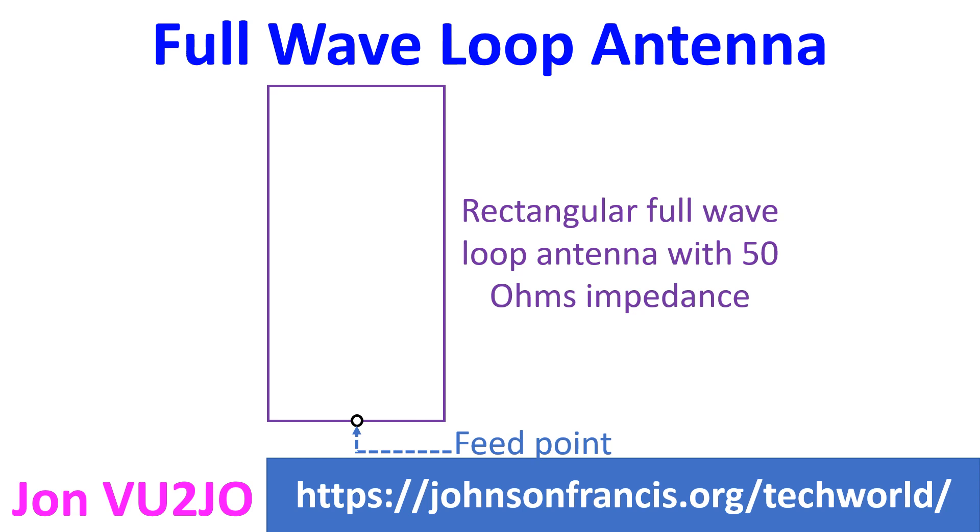A triangular full wave loop antenna is another form of a vertical loop which requires only one elevated support. In a special case of the full wave loop antenna, a rectangle which is twice as high as its width gives better gain and can match 50 ohms directly if used as a single element.